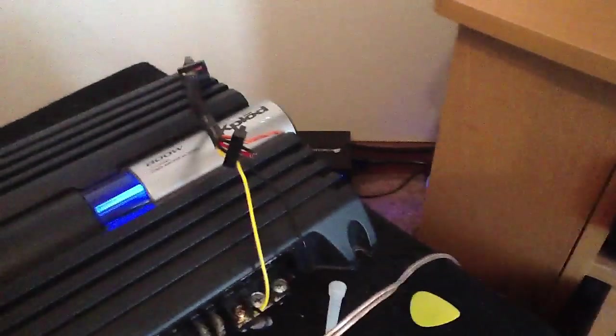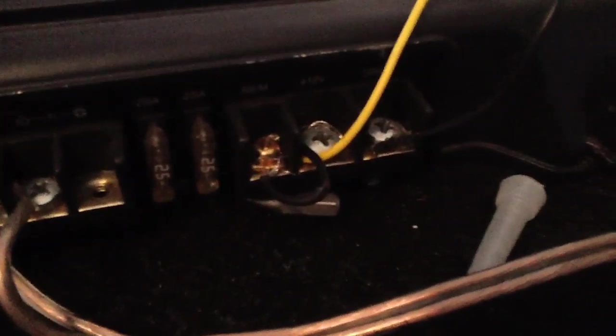Then you plug everything up. Connect the power supply to the sub, turn the sub on. So I've got the power supply plugged into the wall going to the amplifier. The amplifier is plugged into the sub, and as you can see the light on the amplifier is on — everything is good to go, everything is connected. And it actually hits pretty hard too.